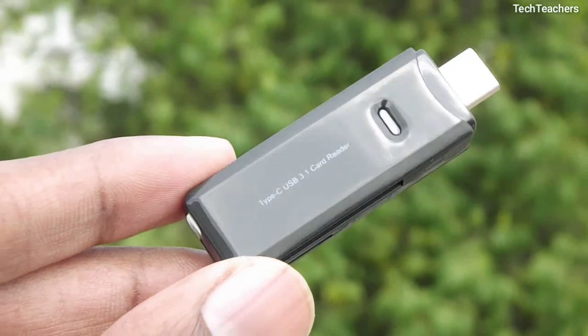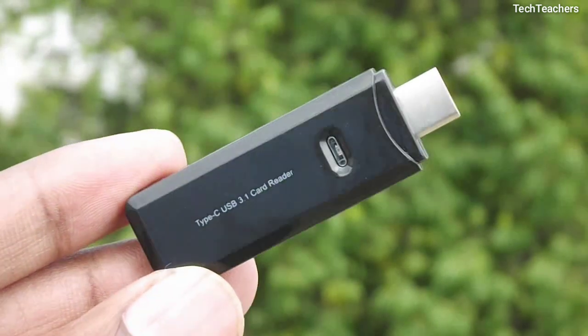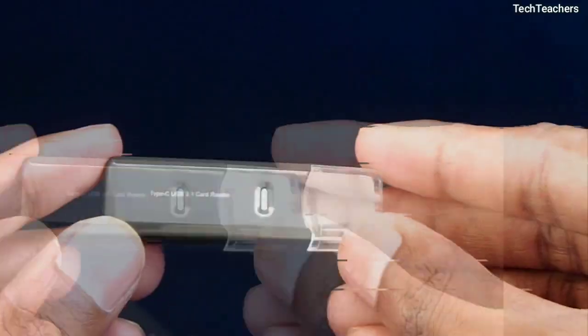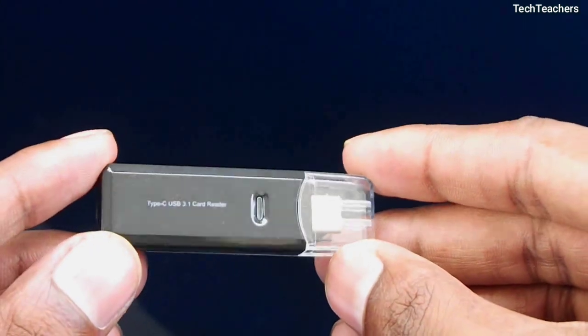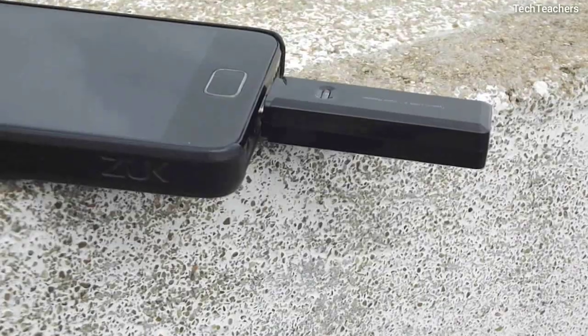So yeah, this USB 3.1 powered card reader is a great buy if you value the latest in tech and are okay with the caveats that early adoption brings. Other than that, you might be just as happy with a 50 rupee regular USB card reader.